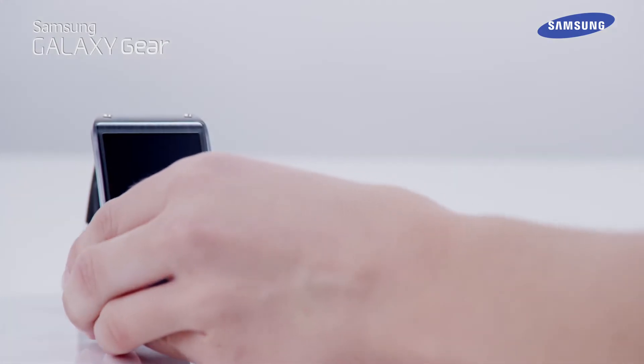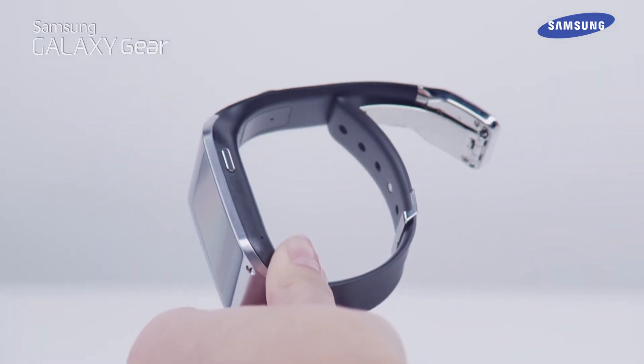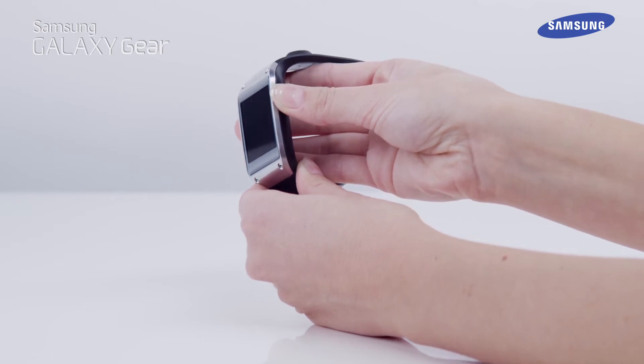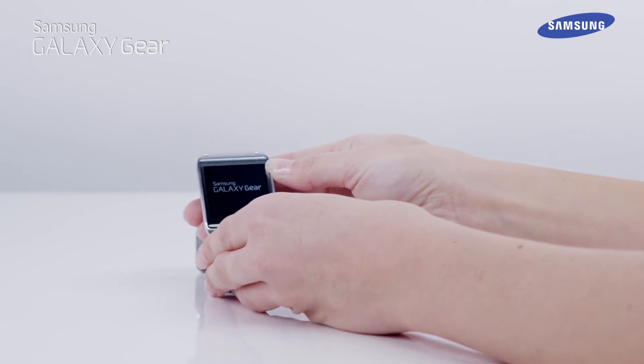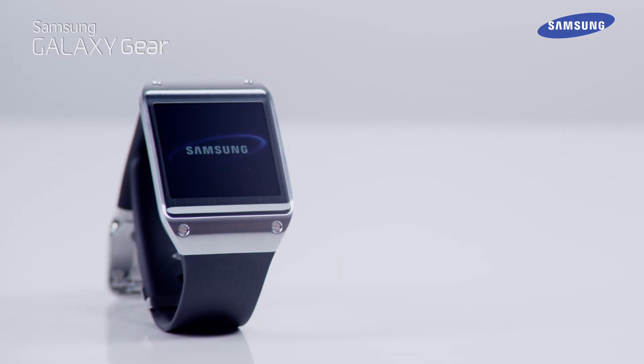To connect your Galaxy Gear with your Galaxy smartphone or tablet, first power up your Galaxy Gear device. To do this, simply press and hold the power button for a few seconds. You will now see an animated image on the Gear display showing a Samsung smartphone being placed over the charging cradle that came supplied with your Galaxy Gear.